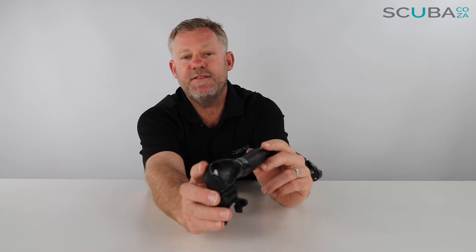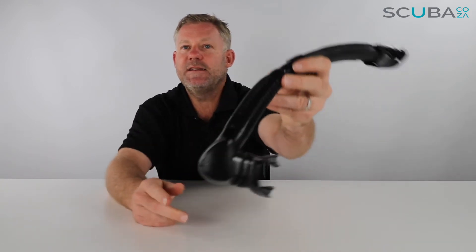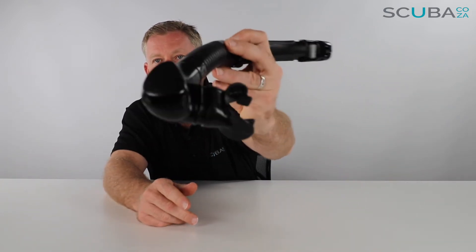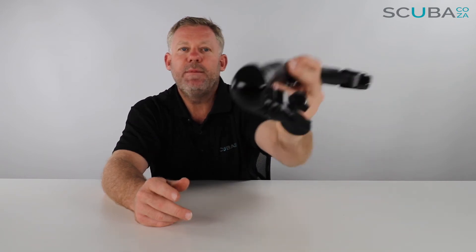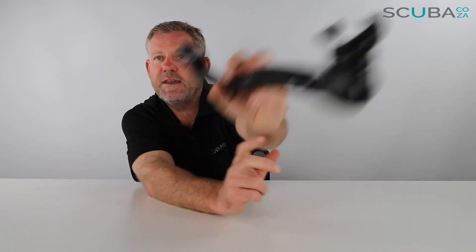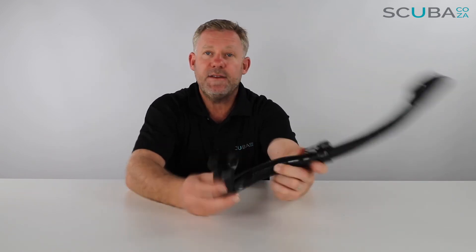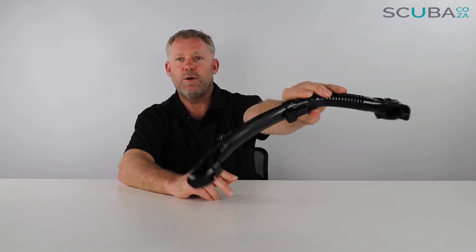A really great feature of the UltraDry is the bottom chamber, which has a one-way purge valve at the base, protected by a grid mesh. It's a bit difficult to see in black, but that mesh stops any sea sand, grit, or debris from getting inside and affecting the drain valve. Cressi has built in this extra layer of protection at the bottom, making it a higher-grade snorkel overall.